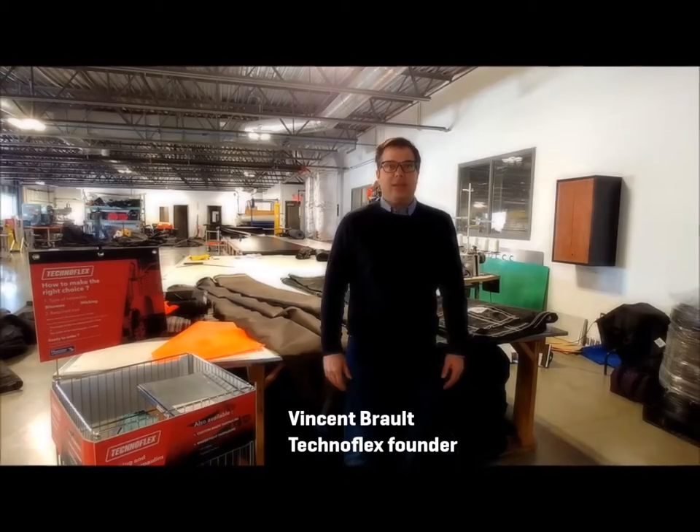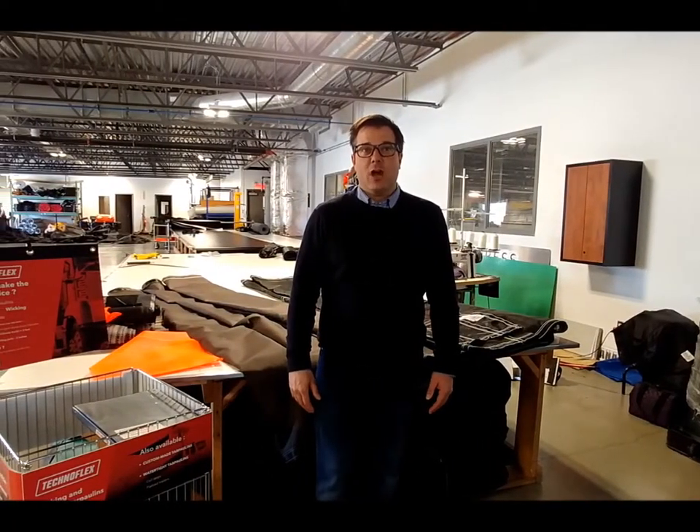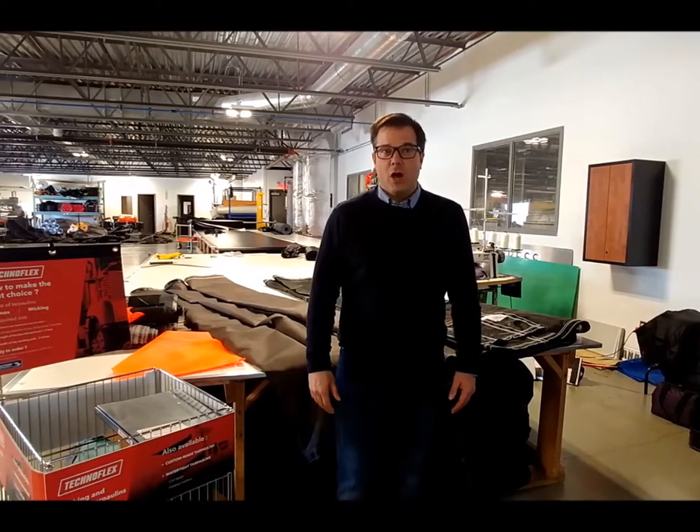Hi, my name is Vincent Brault and I want to welcome you to the Technoflex family. Thank you for becoming a new distributor of this fabulous product line of tarps for trucks and trailers. Let me show you our products.